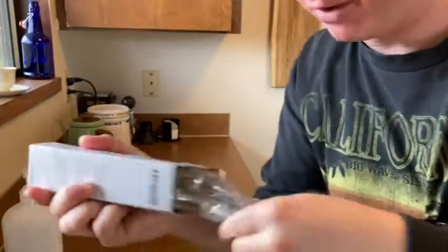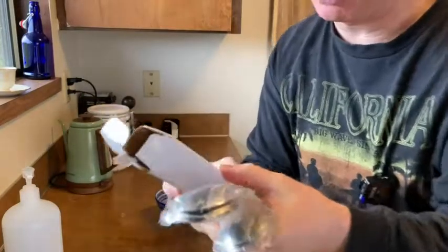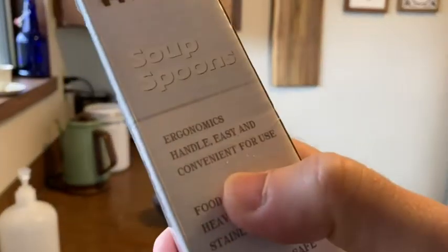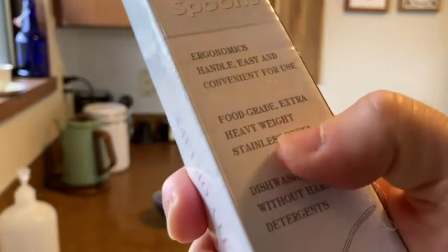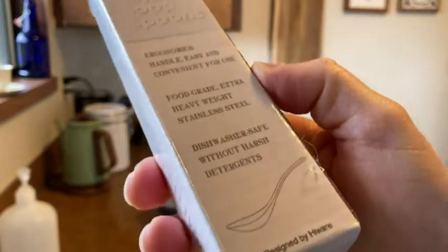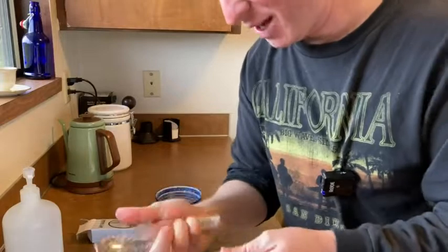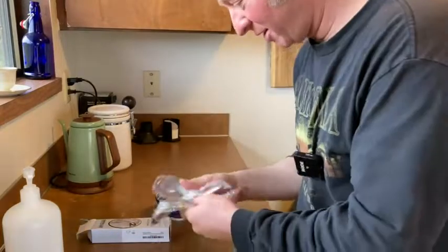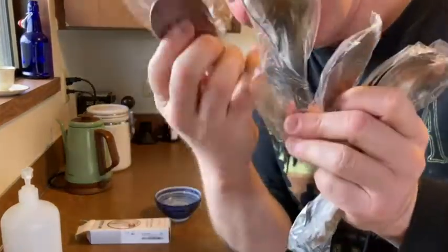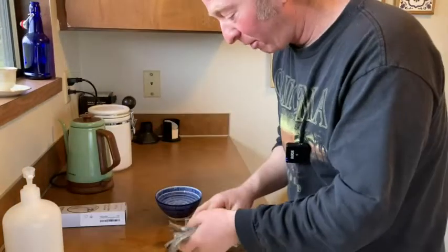The package feels fairly heavy. Here we have the soup spoons. It says here: ergonomic handle, easy and convenient for use, food grade extra heavyweight stainless steel, dishwasher safe without harsh detergents — good because I use a dishwasher. Let's go ahead and see: one, two, three, four, five, six.